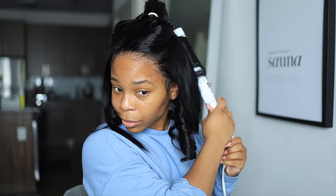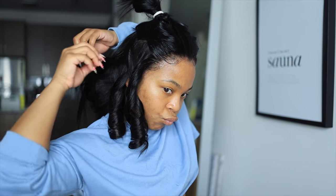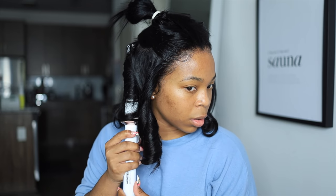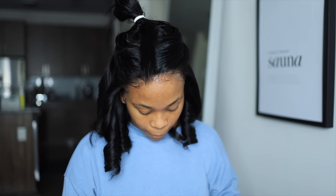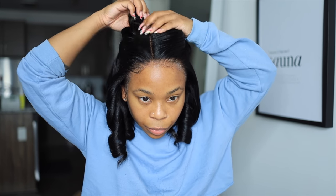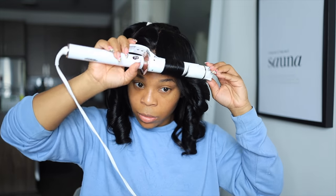I went ahead and used my T3 curling iron to curl the wig — I wanted a very voluminous type of look without having to use the blow dryer. This wig definitely held a curl and made the hair look nice and full. Honestly, dye your wig jet black, ladies — it makes all the difference. I usually hate this length and I actually ended up loving it. I think it was the jet blackness and just how sleek it looked.